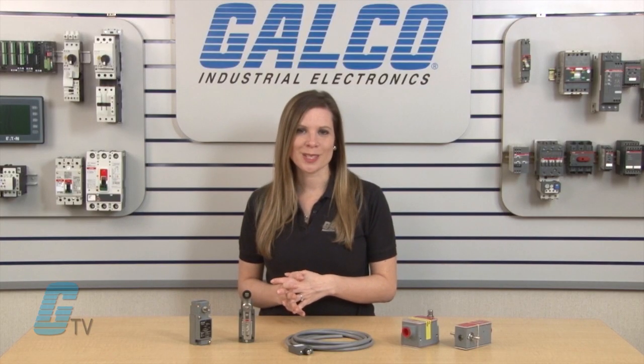Limit switches have also been used in safety equipment such as key operated interlocks and solenoid locking. Limit switches, along with thousands of other products and services, are available at galco.com.